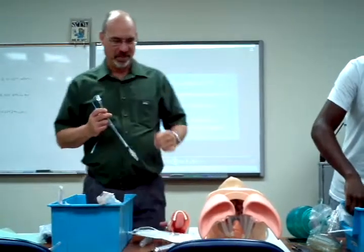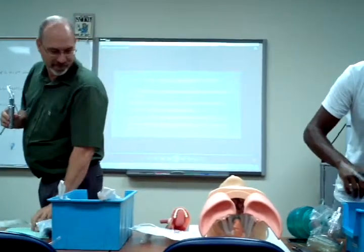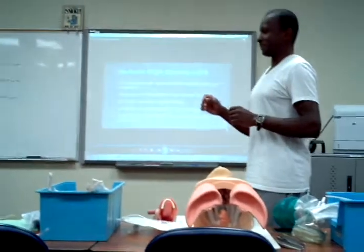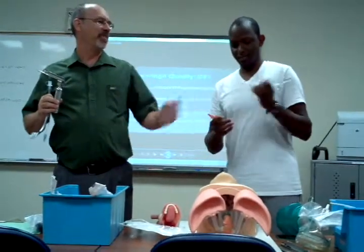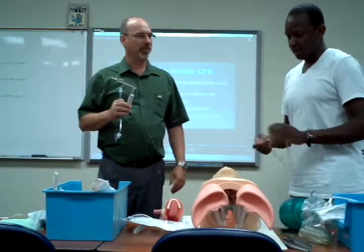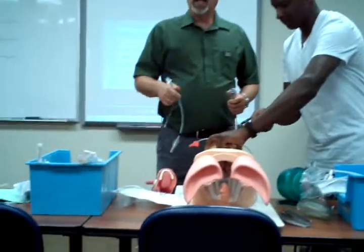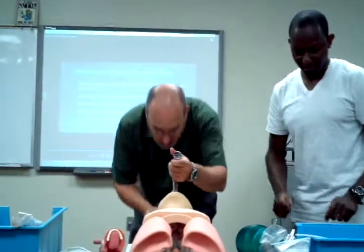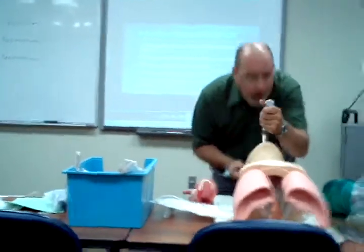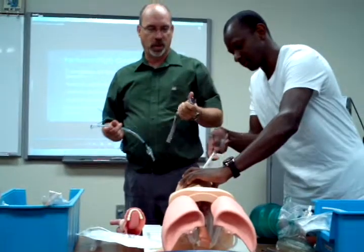I want suction — do you have it ready? It's over there. I have basically what you need. Here are your suction tools. You may do that ahead of time, because when I go and take a look, oftentimes it'll be, 'I can't see a thing, you need to suction them.' So get some suctioned out real good.